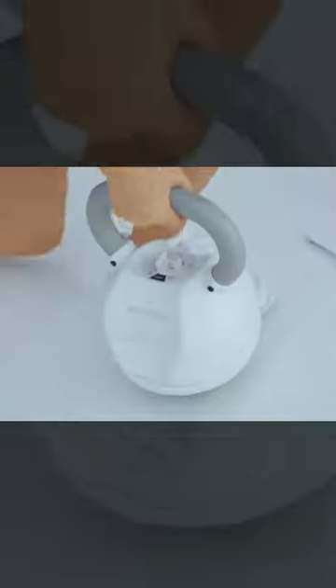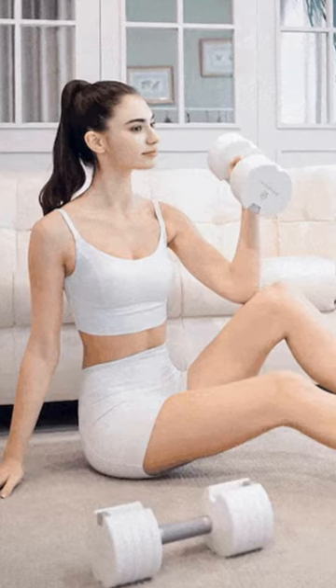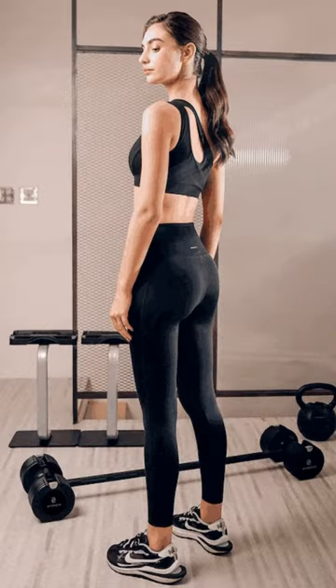Whether it's pumping iron, sculpting your body, or enjoying kettlebell swings, the Pure Series set has got you covered. No need for multiple equipment pieces — it's all right here, at your fingertips.